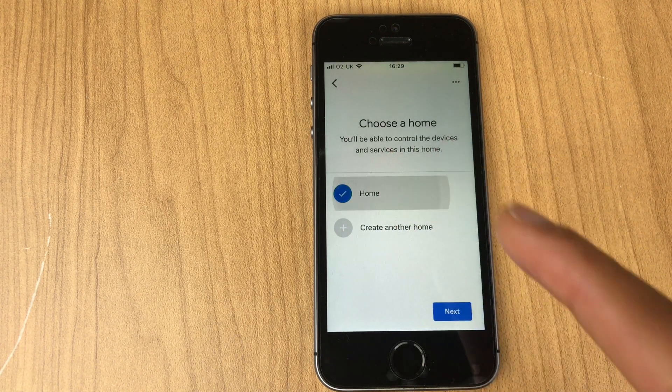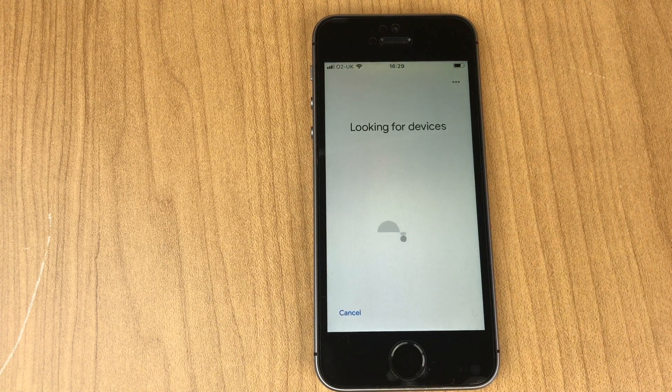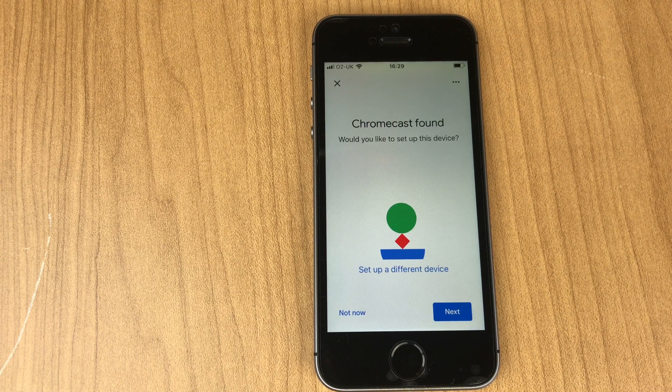Choose a home — I'll select Home and Next. It's looking for devices. Chromecast found. It asks: would you like to set up this device?